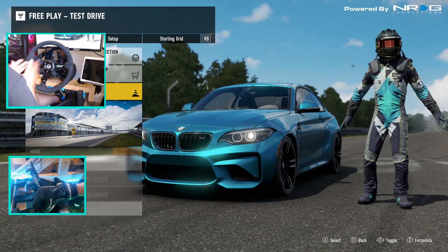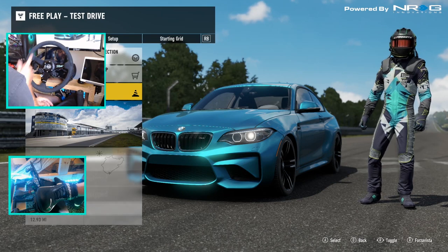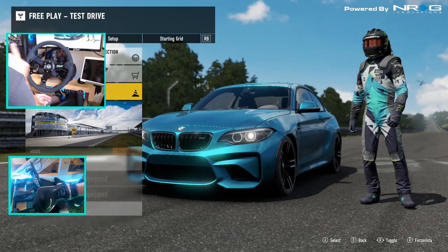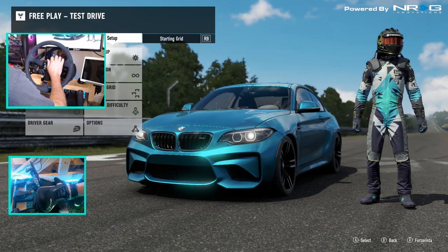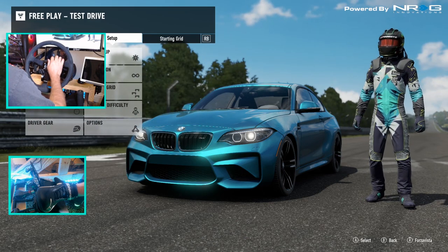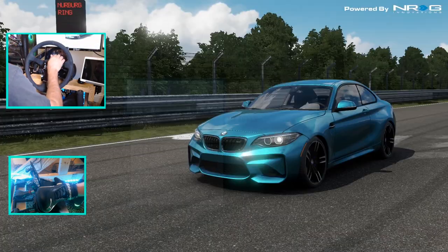So I was challenged by subscribers to take a stock BMW M2 with just drift suspension and drift the Nürburgring Nordschleife. We are here today to try and do that on Forza Motorsport 7. Before we get into that, we're gonna take a look at the settings so you know there's no trickery involved.